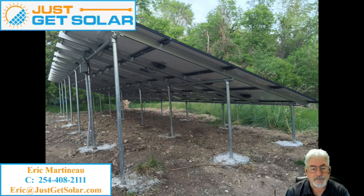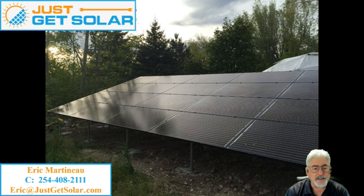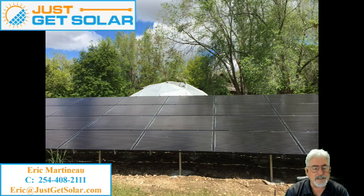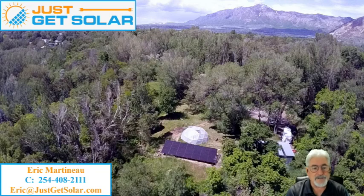Now they were in an area where they did get better sun. And as you can see, this is the completed project. I took the drone and flew it up in the air and you can see what this thing looks like from above. We took it out to a spot on their land where they didn't have a bunch of trees, as you can see right there.